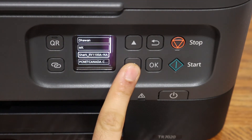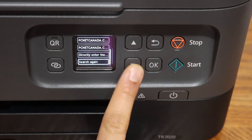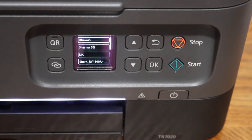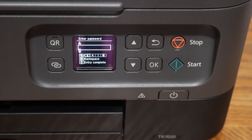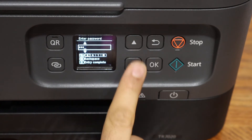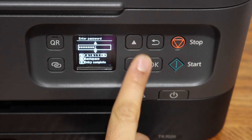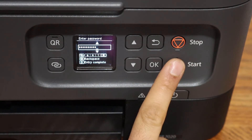Simply select your wireless network from the list. If you don't see it, click the search again button and click OK. Then enter the password using the keys on the display panel.